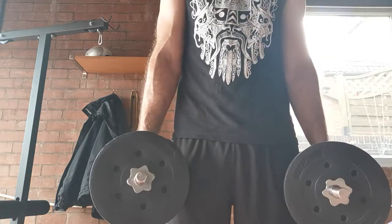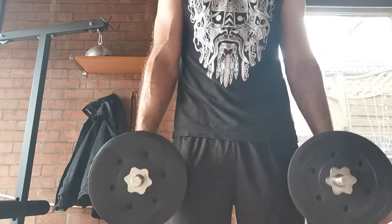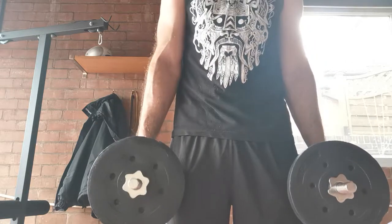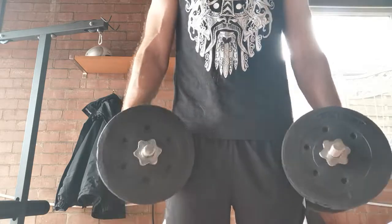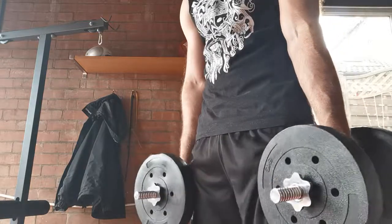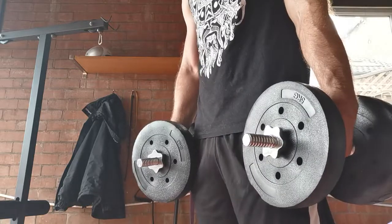Continuing the set — around rep 11, 12, 15... trying to maintain that technique all the way to the end. Big squeeze up, stretch down — 18, 19, last one, 20. And down.